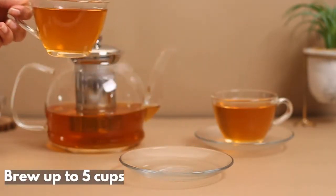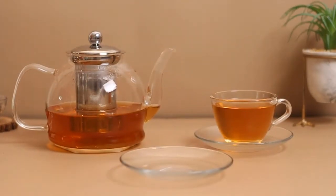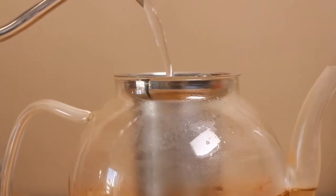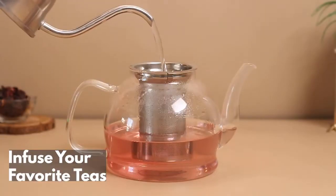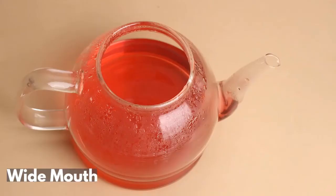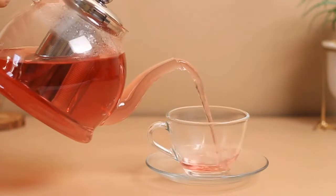Can brew up to 5 cups, making it the perfect size for tea time, enjoying a few cups yourself and sharing with friends. Infusing your favourite teas has never been so fun, with wide mouth opening and free neoprene sleeve.